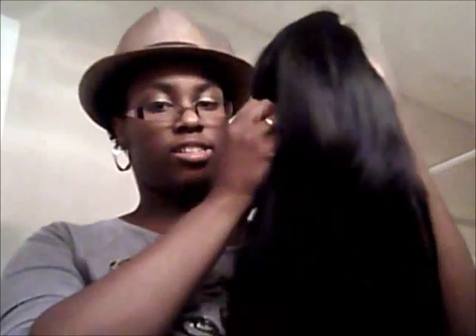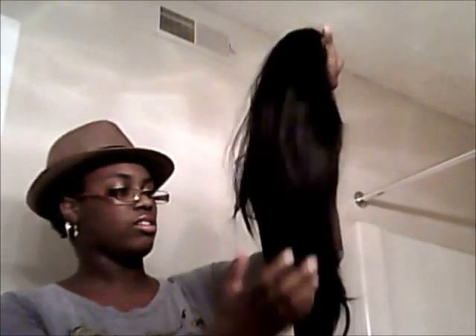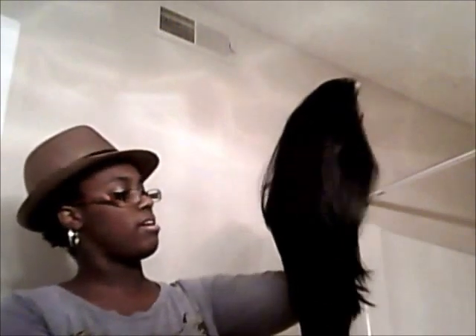And this is what it looks like out of the package. It has a long edge. The hair is straight. Feels great.